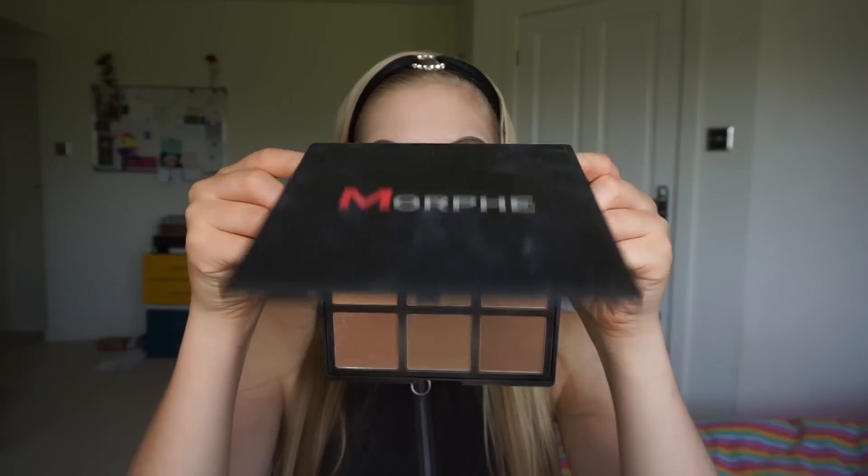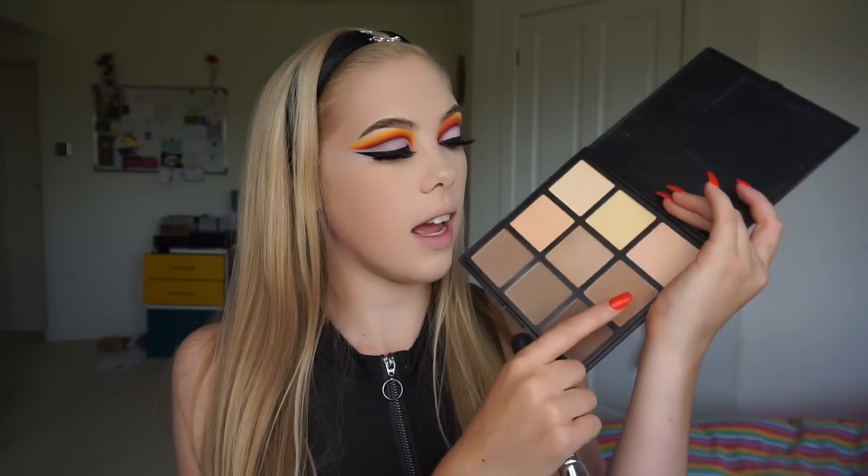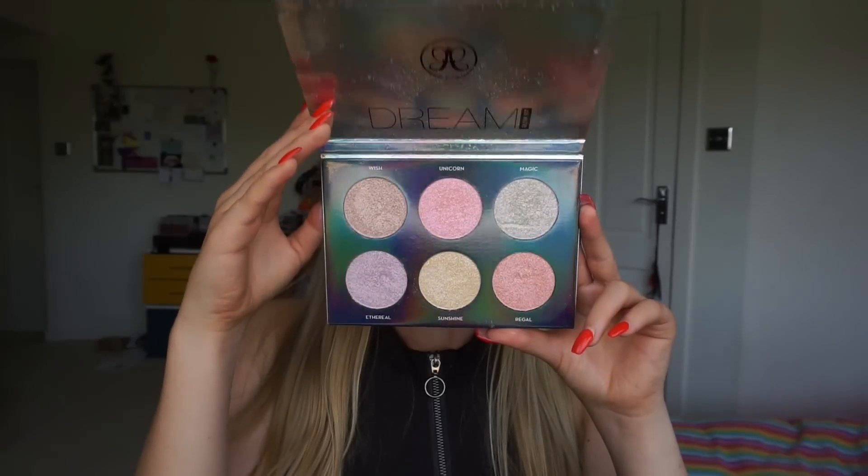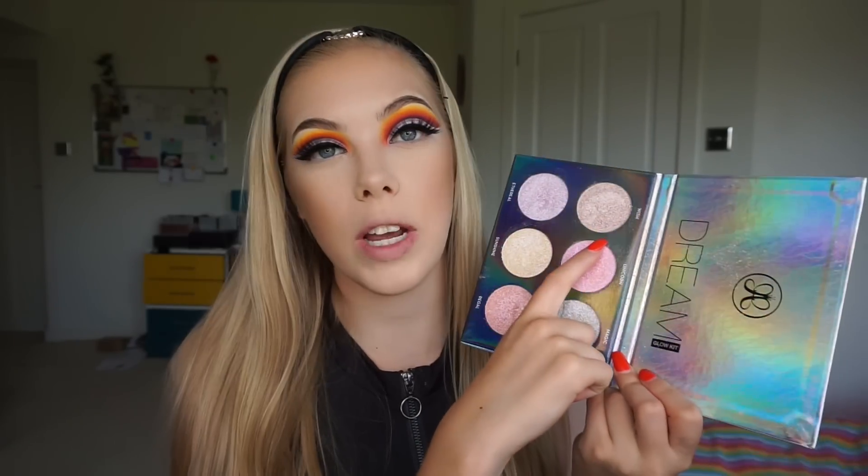To warm up my face and bring back some colour I'm taking the Morphe 9C Contour Kit, taking this colour and this colour right here on my Morphe M527 brush, just going through my cheeks and along my forehead. And to highlight I'm taking the Anastasia Beverly Hills Dream Glow Kit, taking the shade Wish just on top of my cheekbones and down my nose.